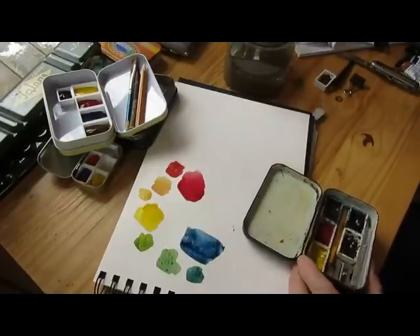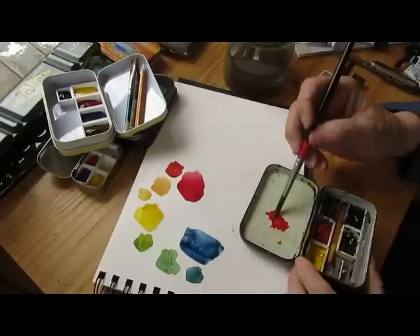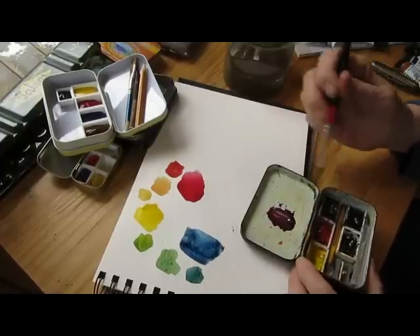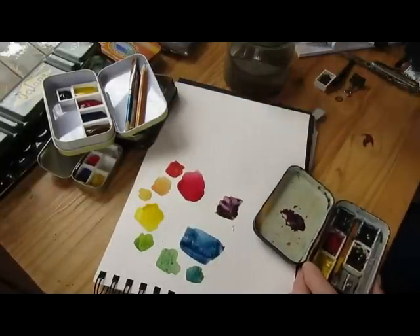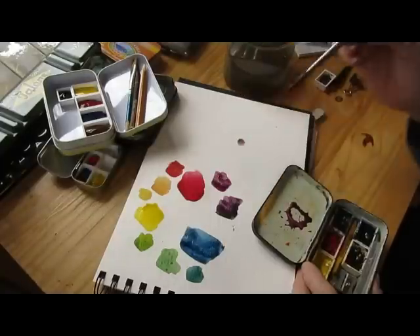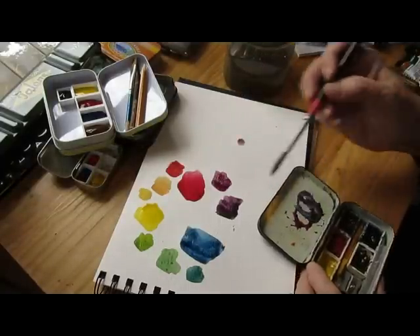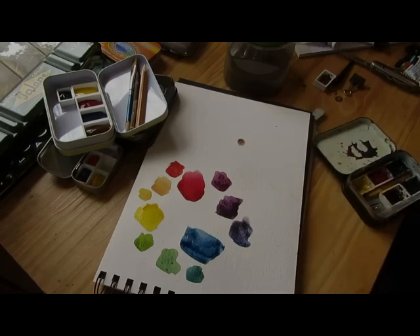And once again, let's mix our red and the Phthalo Blue. I was surprised to find what a beautiful lavender that is. A little red, a little more blue, and that really gives you a wide range of color for only three colors.